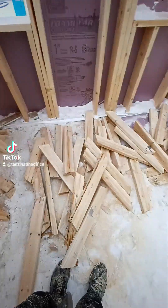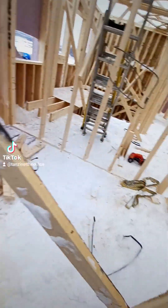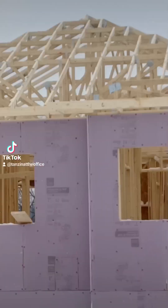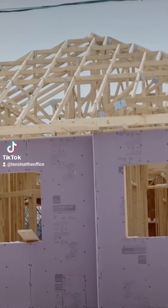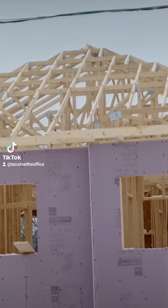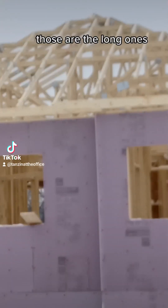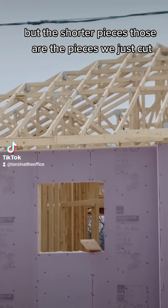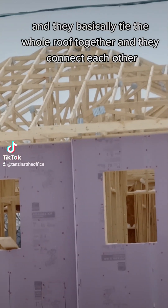We got all of these cut now, and they will be going right up there the second we get the trusses. There's an example on the neighbor's house — those little shorter pieces are there, not the first truss, those are the long ones. Those shorter pieces are the ones we just cut; they basically tie the whole roof together and connect each other.